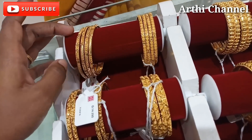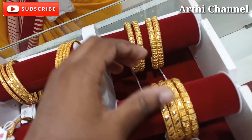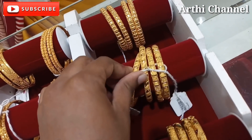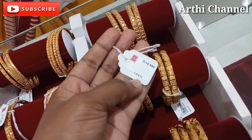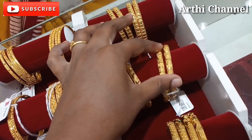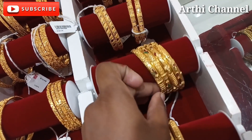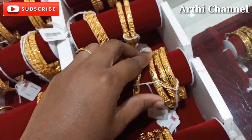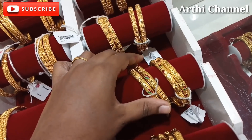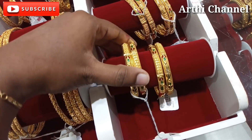This bag has 8 grams. This weight is 18 grams and also strong. This is the strong weight. This is a small design. This weight is 16 grams, wastage is 8%. This is a light weight. This is a pick of design. This weight is 16 grams. It is a flower design.